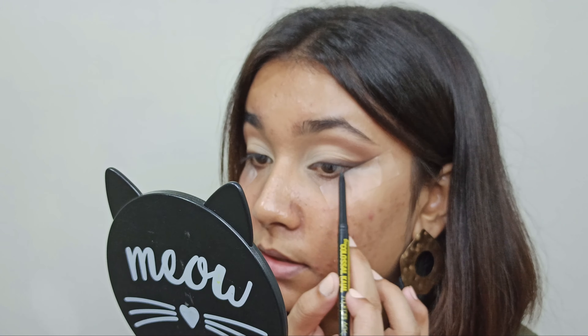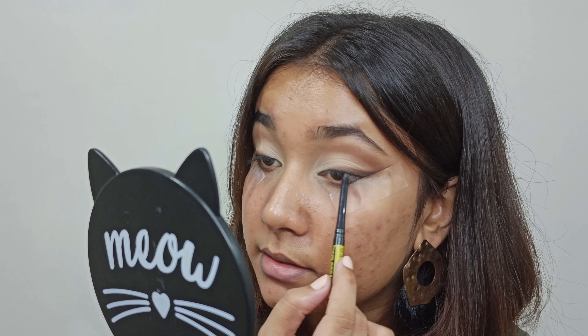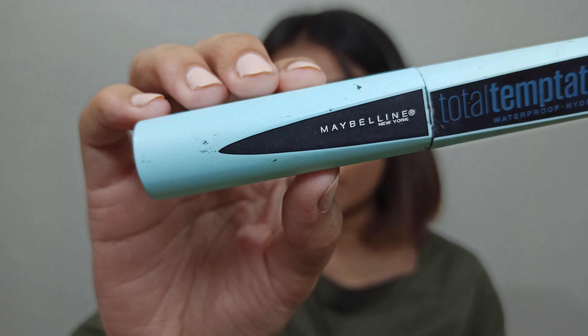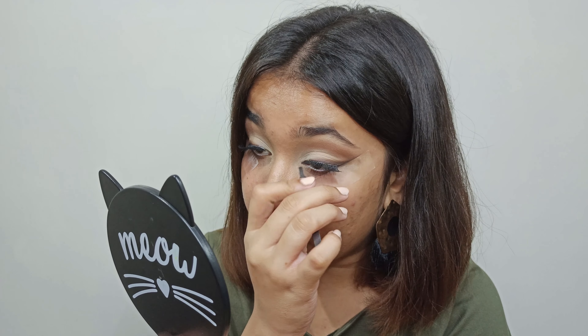Next, I will just lightly tightline my upper lash line using Maybelline's New York Colossal Kajal. Many times whenever we tightline the upper lash line, the pigment somehow comes off to the lower lash line. What you can do to avoid that is tightline on the outer part of your lash line — so even if you close your eyes, it will not transfer. For my lower lash line, I'm taking this Colorbar All Rounder Pencil in Innocent White. For my lashes, I'm using Maybelline's Total Temptation Waterproof Mascara. I'm also using PAC Tapered Lashes in 213. These lashes look so natural, they are very lightweight. If you're a beginner you can go for these lashes — they can just up your eye look game in the most natural way.